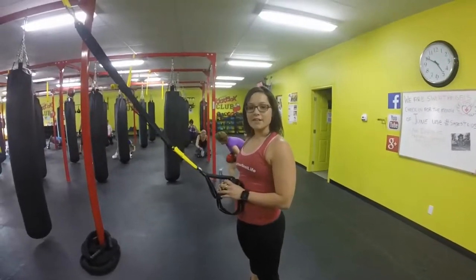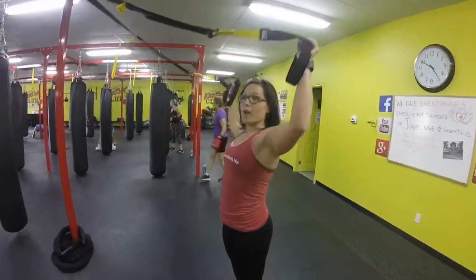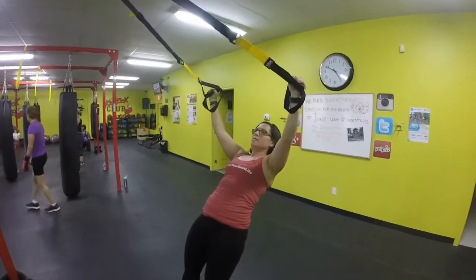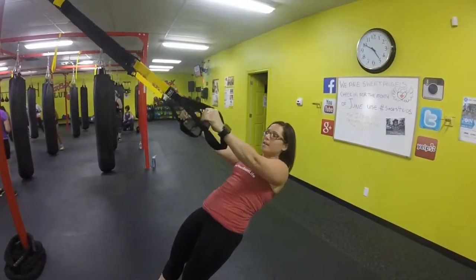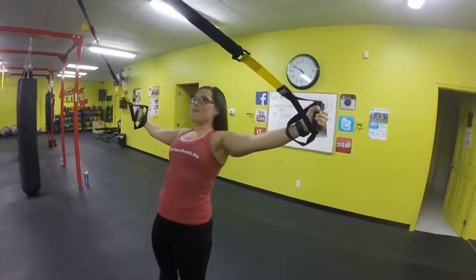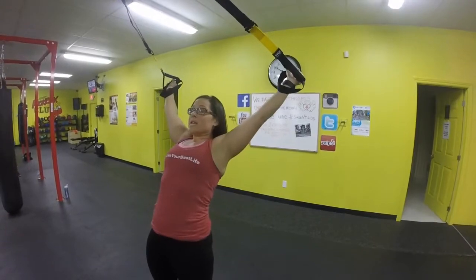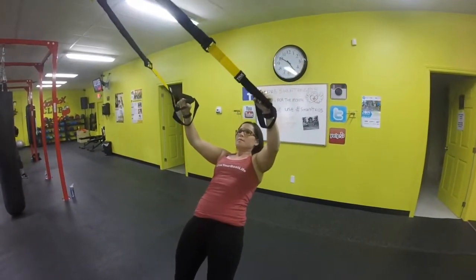Next movement is a Y-T fly. Facing the anchor point, you're going to start with your arms straight, nice and up high — arms up to a Y. Take a step in and fall back. Slow and controlled. Keeping those arms straight, then bring them out to a T. Keep your arms straight all the way out to a T and then going back. Nice and straight, back up to a Y. Keep those arms straight.